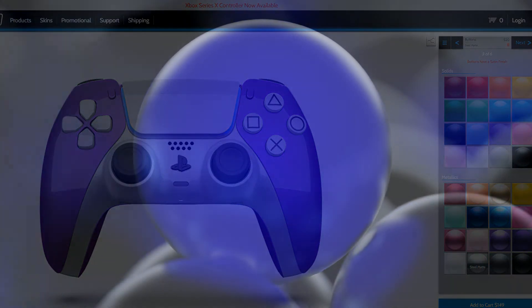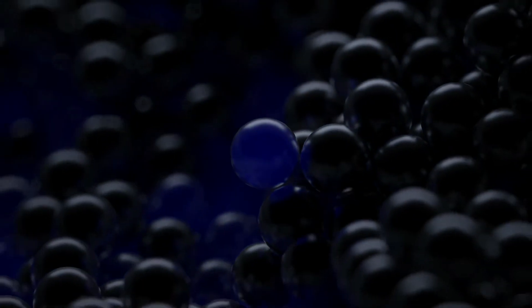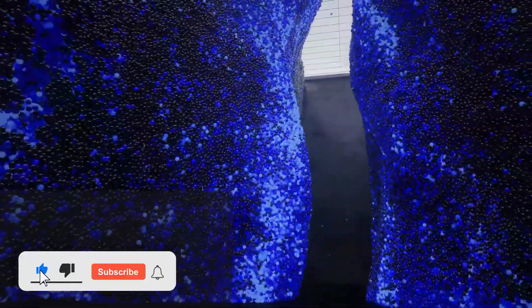That is my roundup of the five ways you can customize your PS5 and make it fit your style or branding. If you find this video useful, don't forget to smash that like button and subscribe to the channel. Until next time, I will catch you guys in the next one.